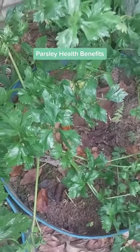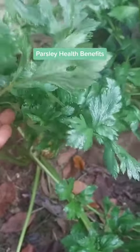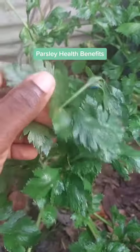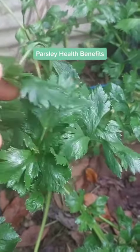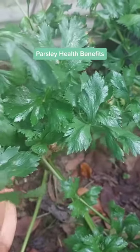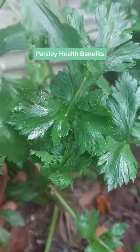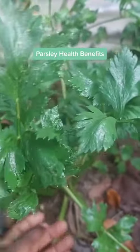This morning we are featuring this plant right here. The name of this plant — this plant goes by the name parsley. This plant is good for the urinary tract and also the kidney. If you ever want to purge, clean, and flush your kidney, it is this plant here. You can put it on your meat, you put it in your soup, but to get the full effect you boil it and drink it like tea.